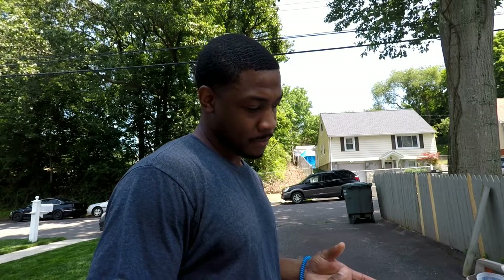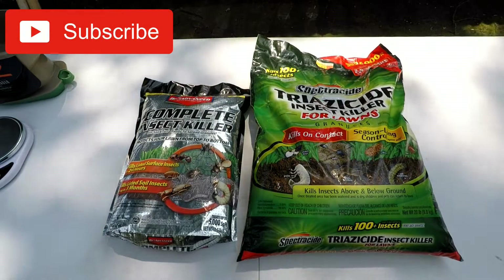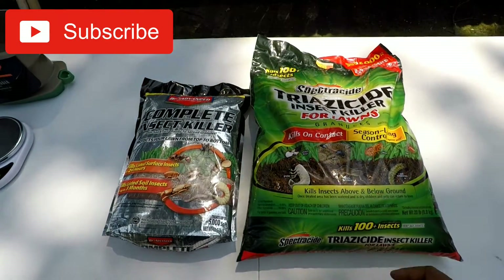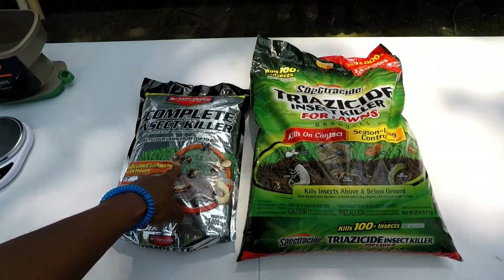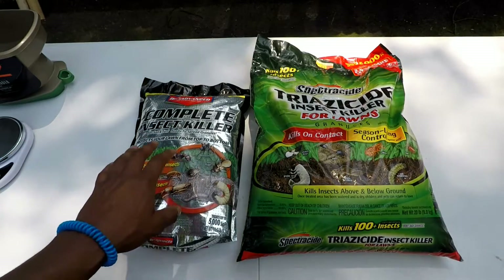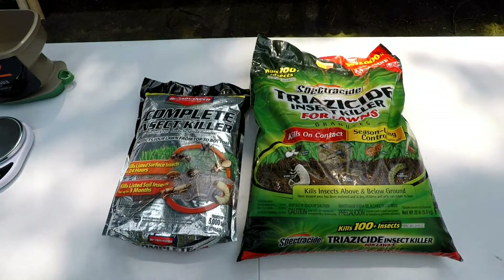Welcome back, Lawn Amateur. In today's video, let's talk about grub killer — someone is allegedly not telling the truth about killing grubs. Today we're going to talk about grub control. As you can see, I have a bag of Spectracide and a bag of Bio Advanced. They used to be called Bayer; they switched the name. The slogan is something like 'same product, just a new name.'